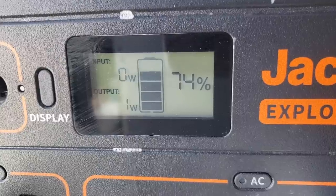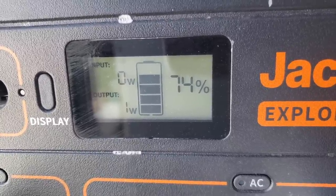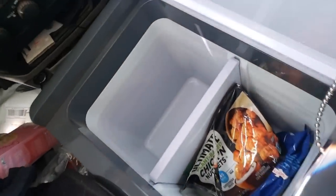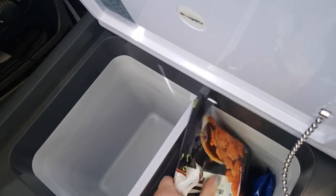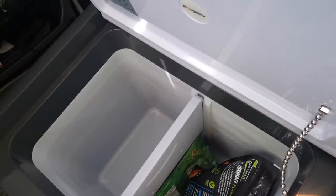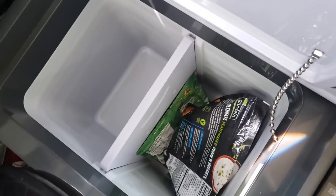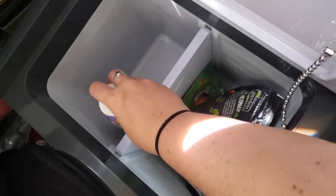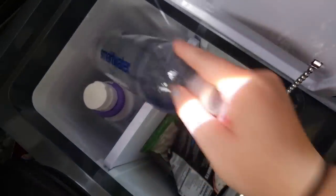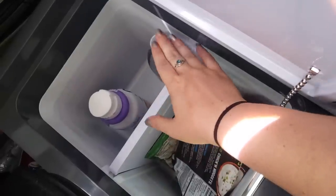We are back with another update. It has been a full hour and we are only down 5%. So I am ready to open this for the first time. You can see I already put some stuff in here that I took out of my cooler. It is nice and cold, that's so exciting. I put some other things in here so you guys can see for size reference — this is a creamer and also a smart water bottle that I reuse. And now I'll have cold water all the time. That's so exciting.